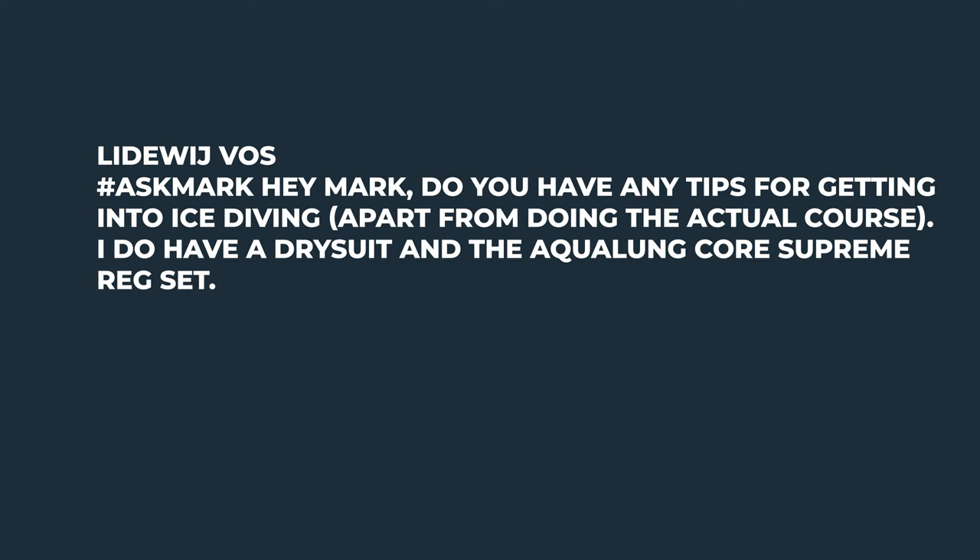Hi everybody, welcome to Simply Scuba and welcome to Ask Mark, where I answer your questions. If you have any scuba diving questions, let us know down in the comments below. If you use the hashtag Ask Mark, it makes it a lot easier for us to find them. In today's show, we're talking about ice diving, Tech 40, twin sets, full face masks, and snorkels, as well as a few other bits.